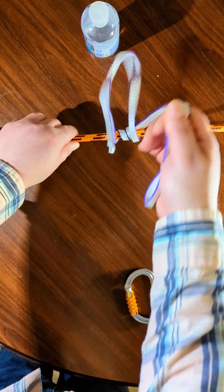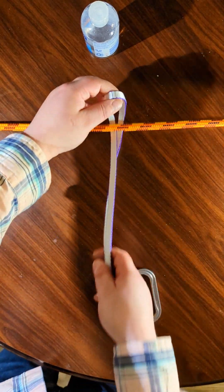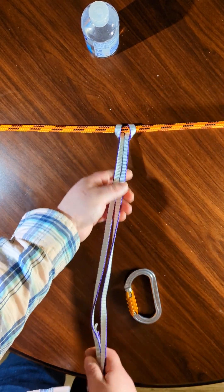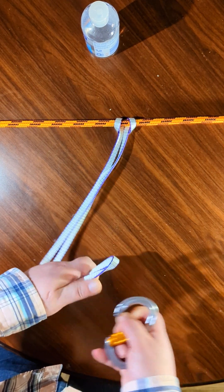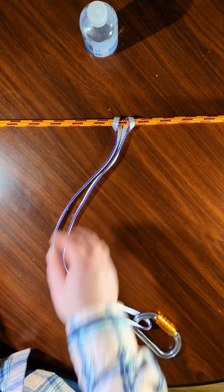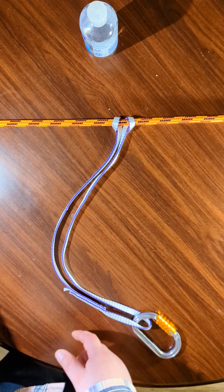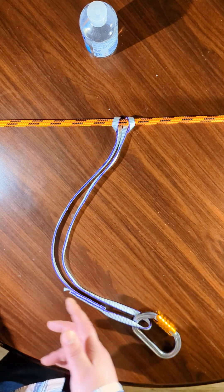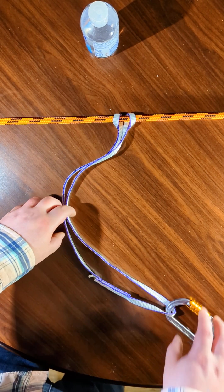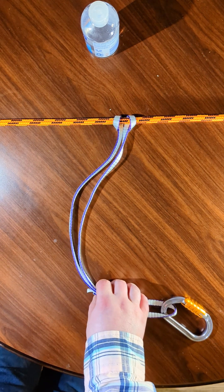Finally, the last orientation is to girth hitch it. That is when you take the loop, bring it through itself, pull it, and connect to the end here. This formation will immediately reduce the breaking strength by theoretically as much as 50% — it could be more or less, but it'll be right around 50%. So this would be 11 kilonewtons of breaking strength for a 22 kilonewton loop.